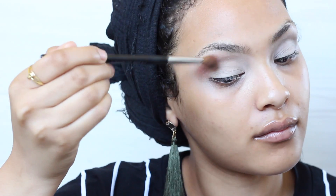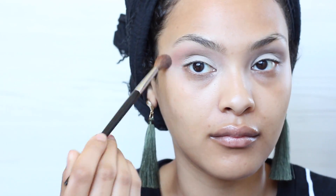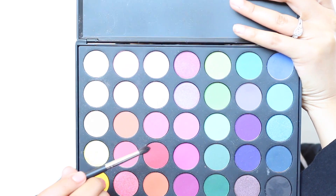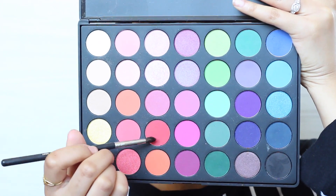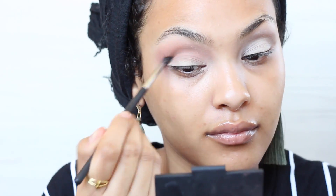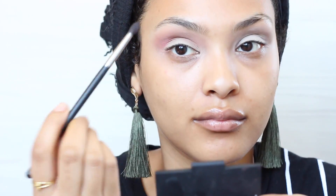Next I'm gonna go in with this coral color and just sweep this in my crease area using soft fluffy circular motions. Then I'm gonna go in with this matte red color and go right into my crease and under my brow bone with a smaller pencil brush, just kind of carve out my crease with this color and blend it into the coral.